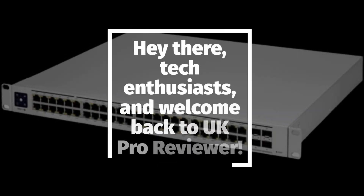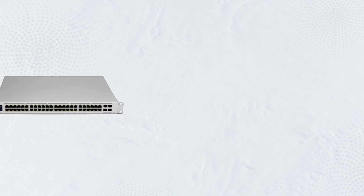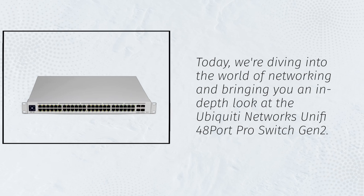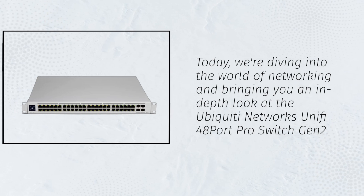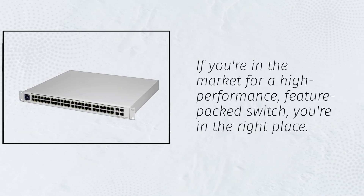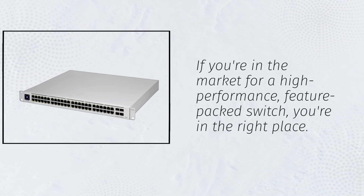Hey there, tech enthusiasts, and welcome back to UK Pro Reviewer. Today, we're diving into the world of networking and bringing you an in-depth look at the Ubiquiti Networks UniFi 48 Port Pro Switch Gen 2. If you're in the market for a high-performance, feature-packed switch, you're in the right place. Let's get started.